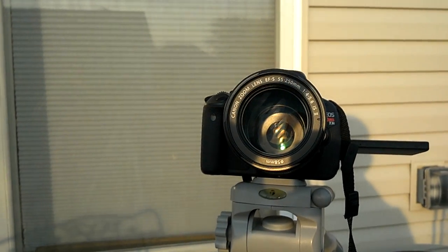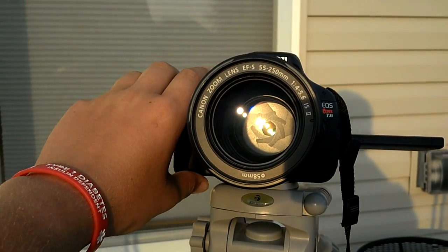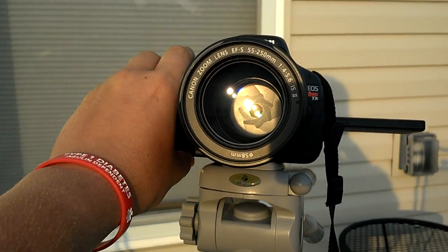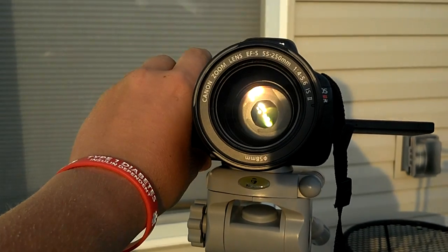It'll try to predict what the shot will look like. And so now, if I let the sun go back in it — which this is probably a bad idea having aimed at the sun — but if I open the aperture up, you should see it opening up.